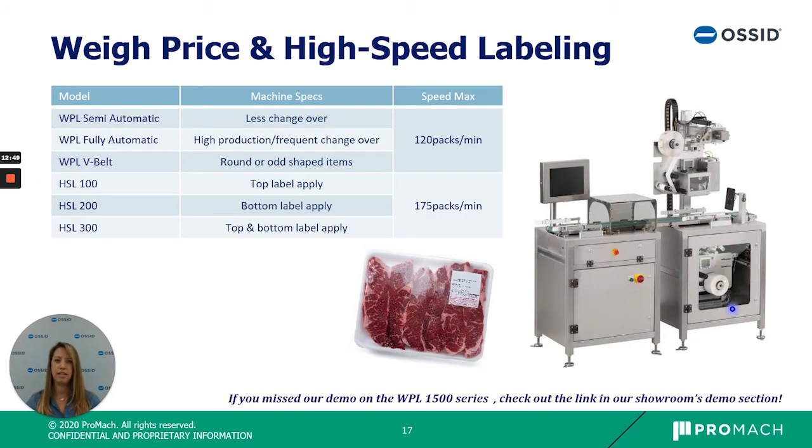Next we have our weigh price and high speed labeling equipment. We have a standard belted weigh price labeler for normal shaped products, and a v-belt option great for odd-shaped items such as round chickens or products with irregular edges — where our tamper applies the label to ensure it sticks on flat or curved surfaces. We also offer plain labeling equipment with the ability to label both the top and bottom of a package, and to combine several labeling units in a row to apply multiple labels on one package at a time.